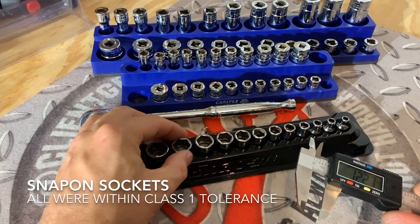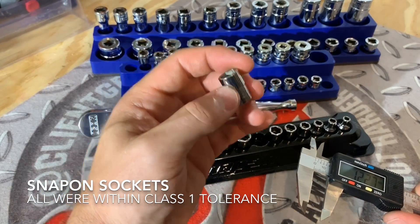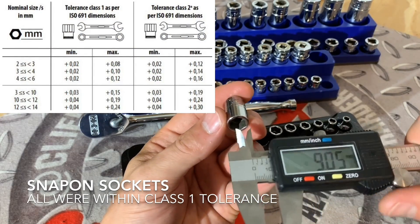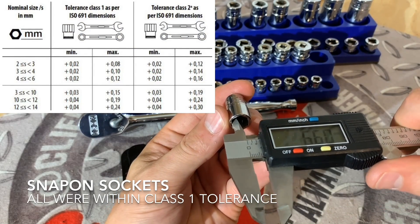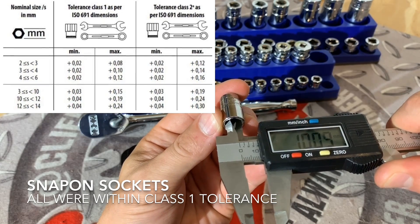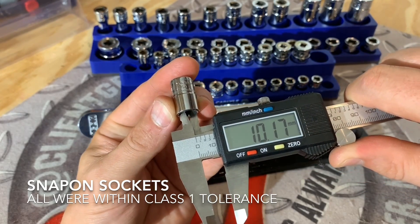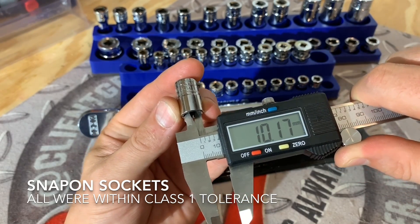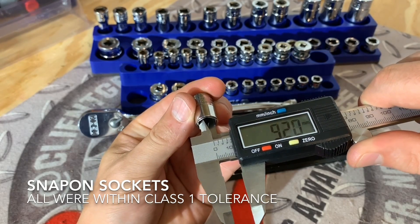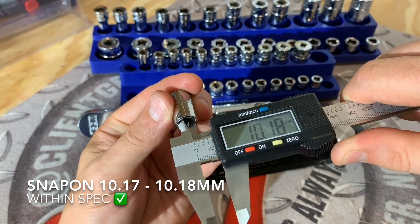Now let's measure the 10 millimeter for good measure. Everybody really likes 10 millimeter, but it's really hard to measure. This needs to be under 10.19 in order to be within class one ISO specifications. The Snap-on 10 millimeter is coming in at 10.17 — that does just barely make it. And on another flat, 10.18 — so again, that's within spec.